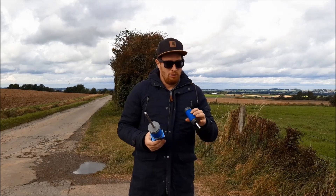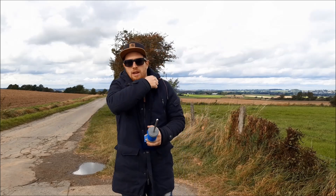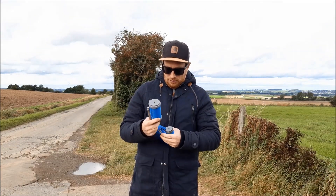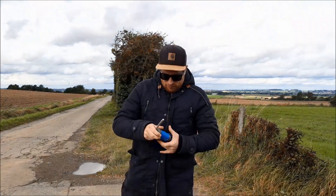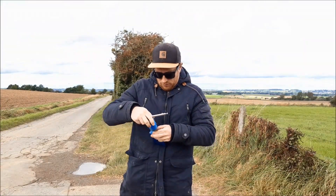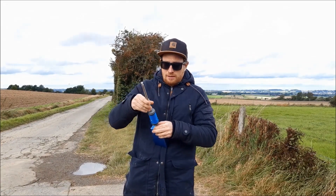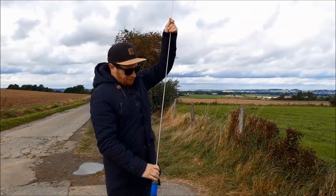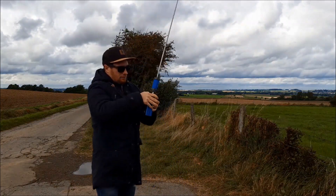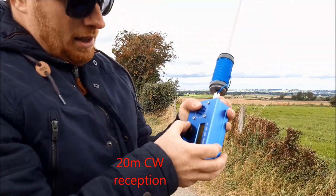Now let's change the band to 20 meters. It's a little bit cold now because there is a lot of wind today. That needs a few seconds, then you're ready. Okay, now we are at 20. There seems to be a contest — very busy band.